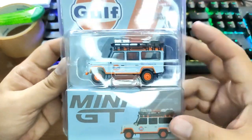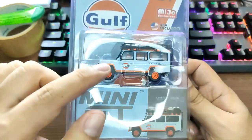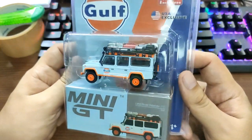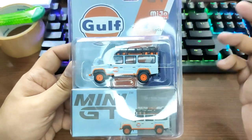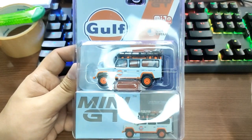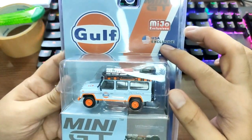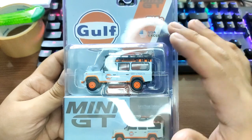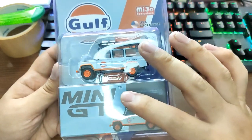This is quite a recent release from Mini GT and it features one of my favorite liveries of all time — the Gulf livery. I just love the Gulf colors right here. It is bright and they look good together. This right here is a USA exclusive.